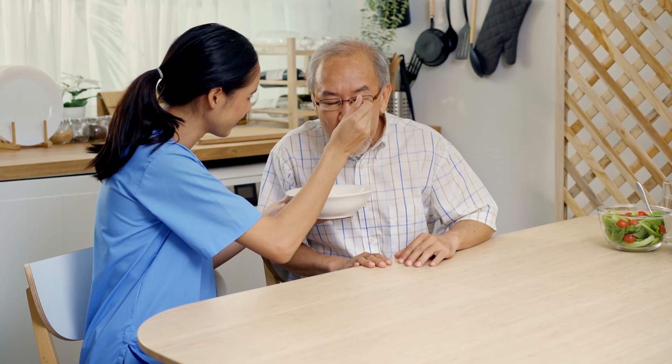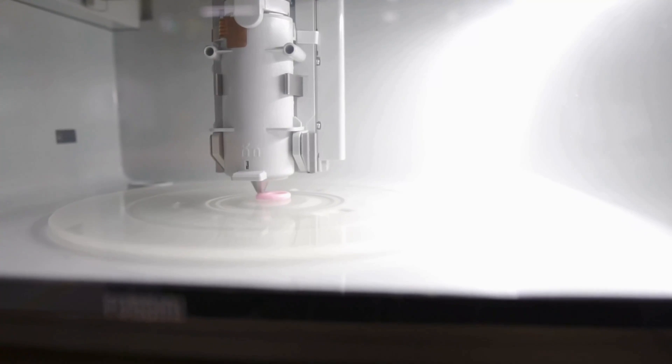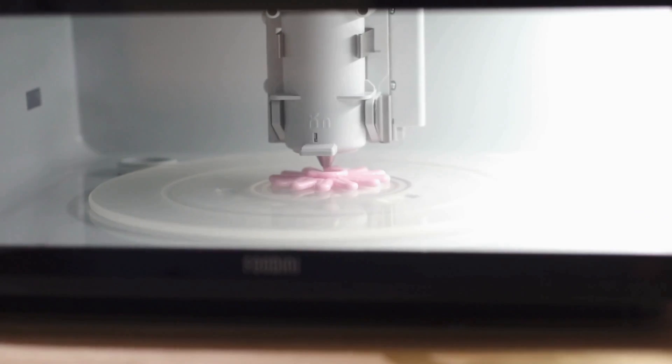I have been invited here to try out some 3D printed food. This is food that is designed to help people with dysphagia — that's swallowing problems — have more enjoyable meals. We normally don't get invited to try food being printed quite often. This must be the first time. So we're excited to share with you what it's like.